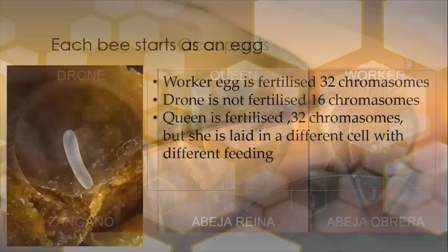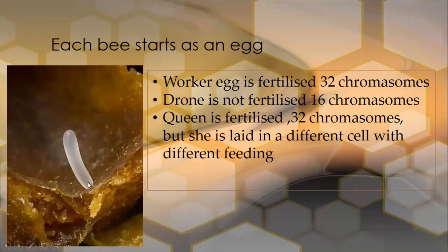Each of them starts as an egg. Here we see an egg up close, magnified a number of times. If it's going to be a worker — which would be female — it's going to be fertilized, and that fertilized egg has 32 chromosomes. But if it's a drone, the queen goes in with her front legs and measures the size of the cell, then decides based on that size whether to lay a worker or a drone. If it's a drone, the egg will not be fertilized and it only has 16 chromosomes.